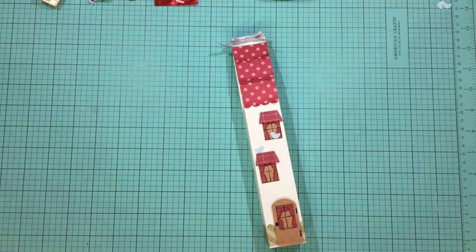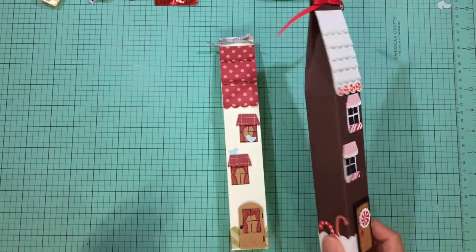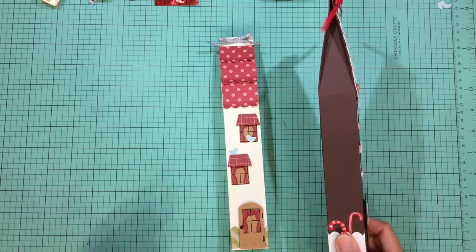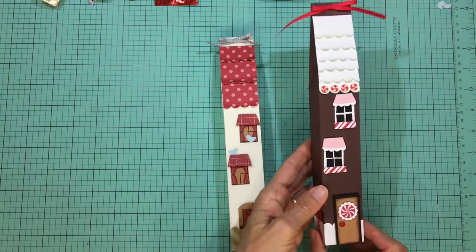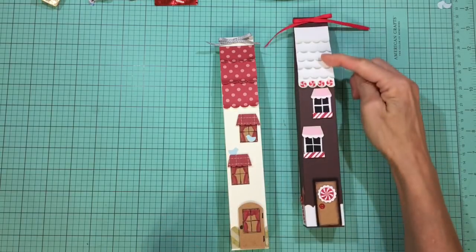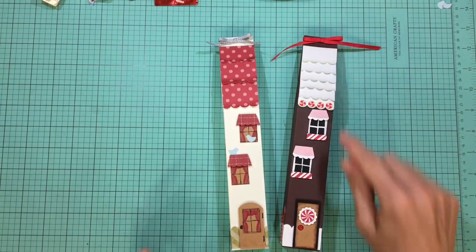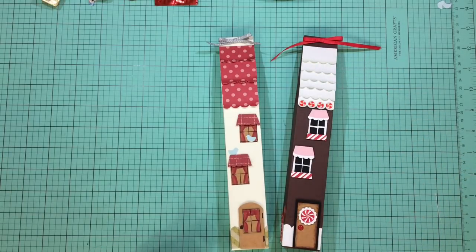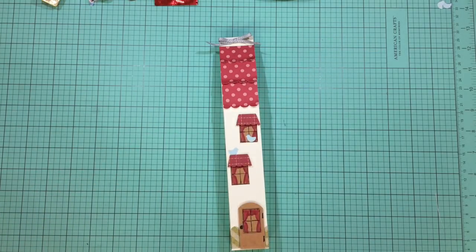I thought I'd make a sweet one for Christmas too, so I came up with this gingerbread house version of it. I didn't decorate the back, but I did have some epoxy sticker candy canes on the sides and decorated it very similarly to my first one. I think this would be very sweet with some jingle bells and a tag hanging from the front. But today I'm going to make the townhouse version because there are so many different ways to decorate, so let's start with the box.